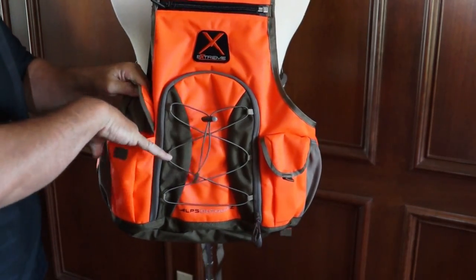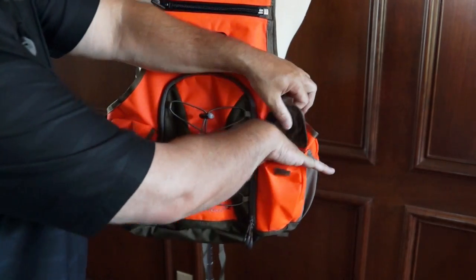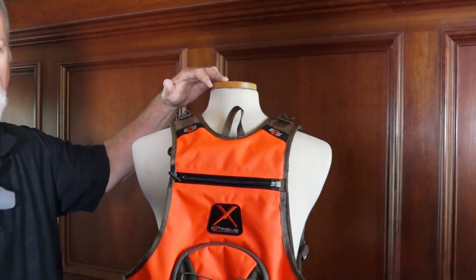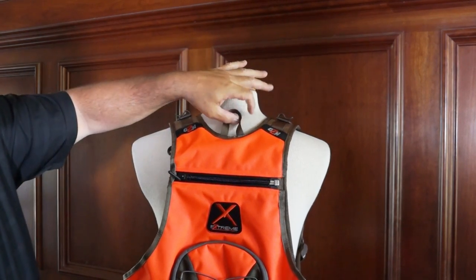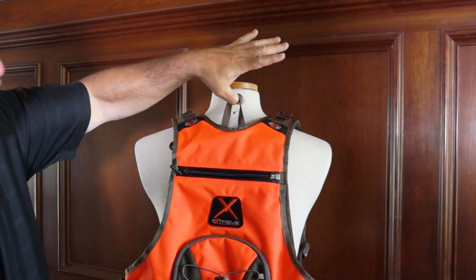There are some additional gear pockets on each side with nice velcro closures. And finally, when you're all done with your hunt, it's got a nice little convenient hanging loop — just hang it up on a hook and you're good to go.